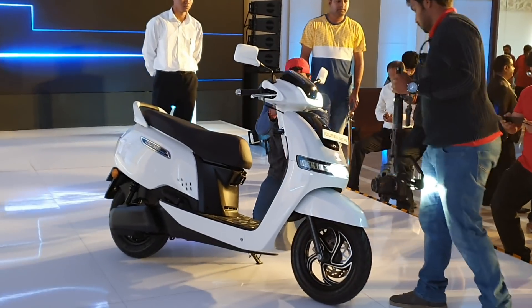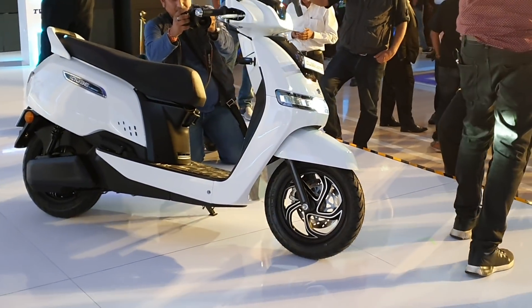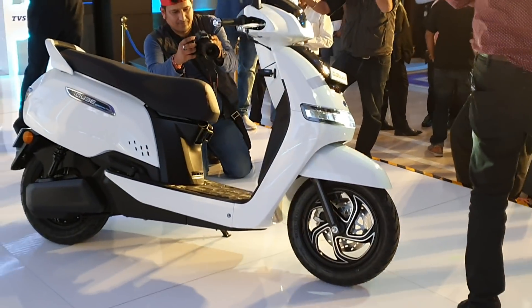Hello there guys, welcome to Dino's Vault. Today is a big day for TVS because their first ever electric scooter is here. This is the iCube Electric.